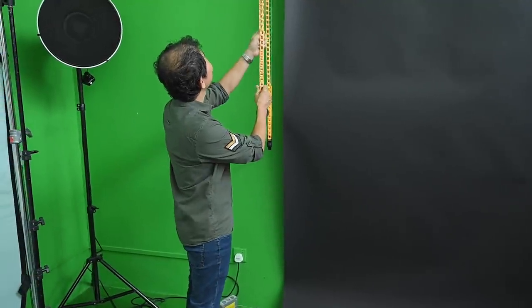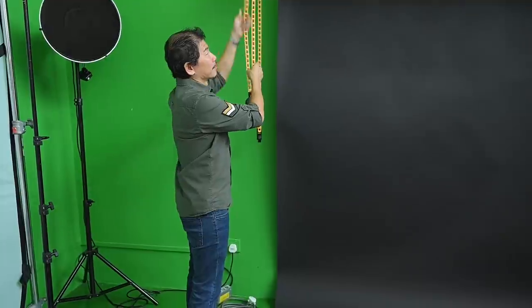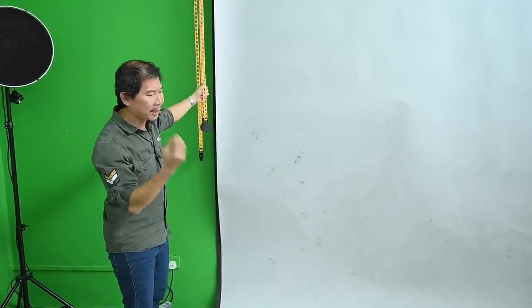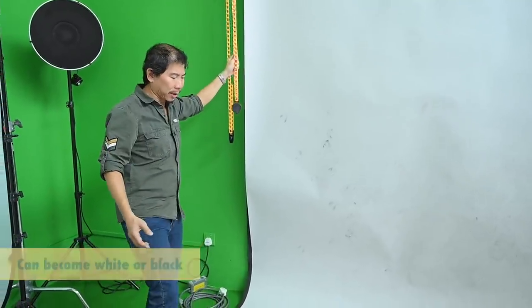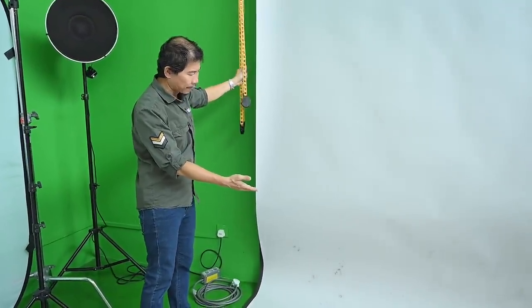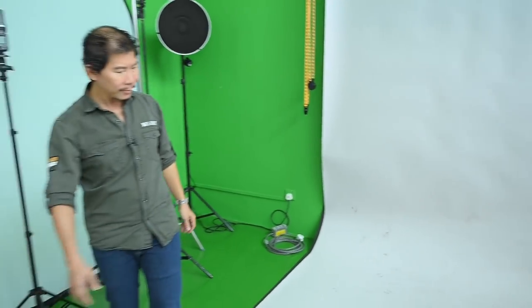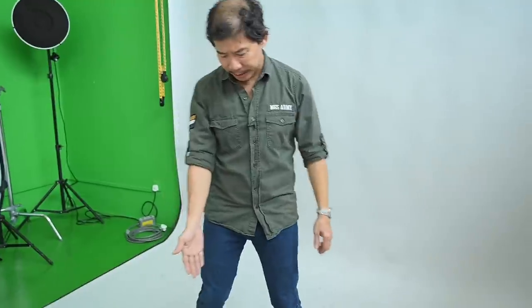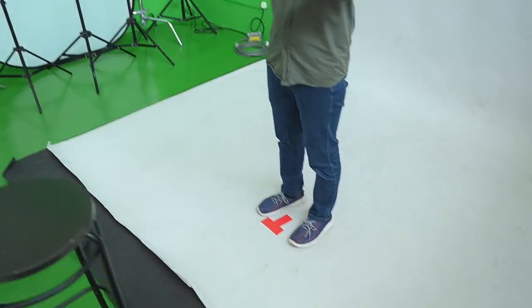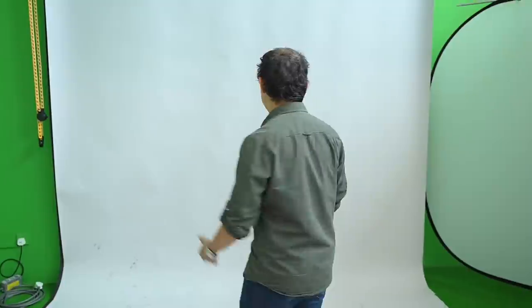Then we have the second backdrop. If you ever need to buy a backdrop, always get a grey. If you ever buy only one backdrop, get a grey — not a white one. The reason is that when you put enough light on a grey backdrop, it becomes white. And if you don't light it, it becomes black. So a grey backdrop is a mask, especially when it comes to business shots. From the previous shoot, the T mark is still there — T stands for talent, and this is where your subject should stand. Indicate in front where the front is, because clients come in not knowing and they stand awkwardly.